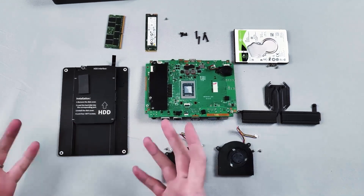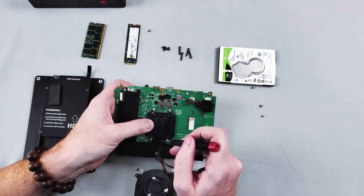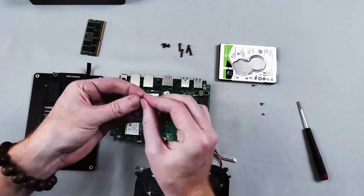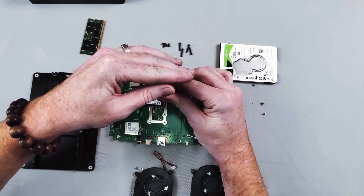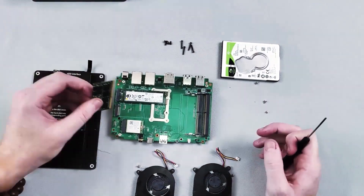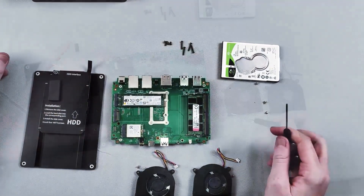It will also stop any noise you'd normally hear from a standard hard drive. Reassembly is actually really easy — it's not as difficult as it looks. The RAM is dual slot, so you can upgrade your own RAM easily.